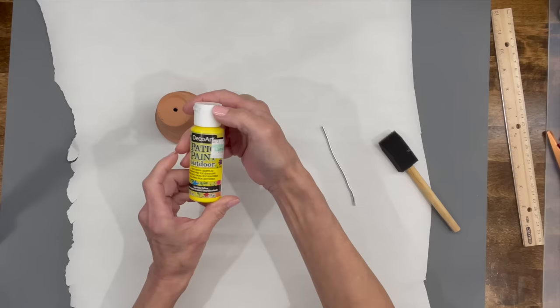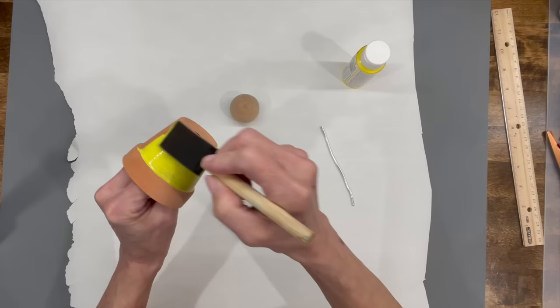Next we're going to do the little honeybee. Take the same size pot as the ladybug and paint it yellow, and paint one of the little doll heads yellow as well.